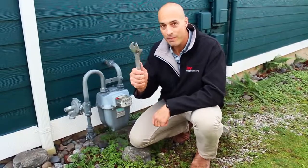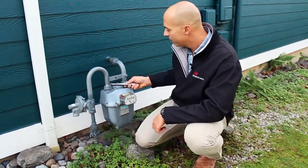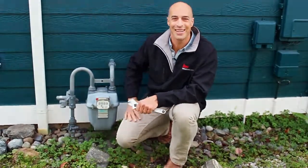As an extra safety tip, get a crescent wrench just for this purpose. Adjust it to fit that valve and leave it right on the meter. That way it's there anytime you might need it. This has been Brandon Nelson for one minute. I'll see you next time.